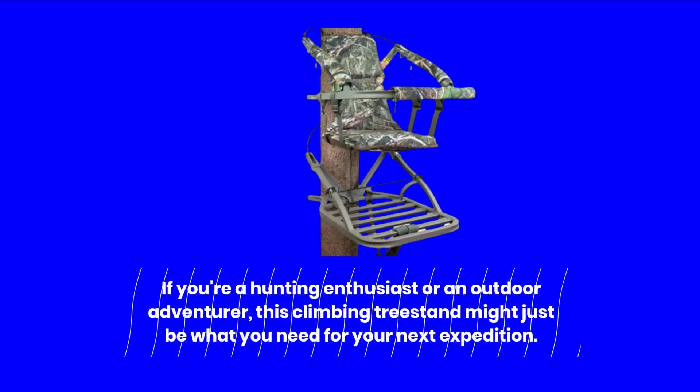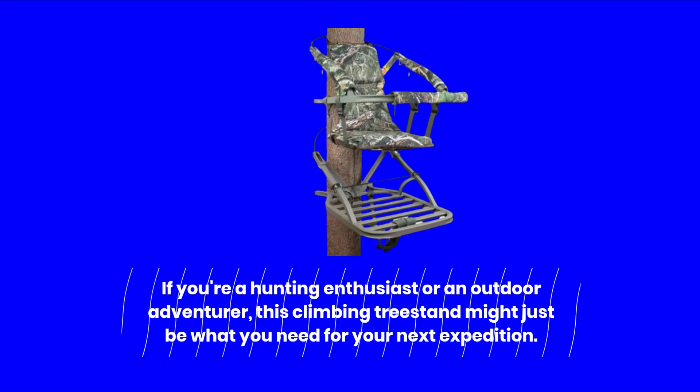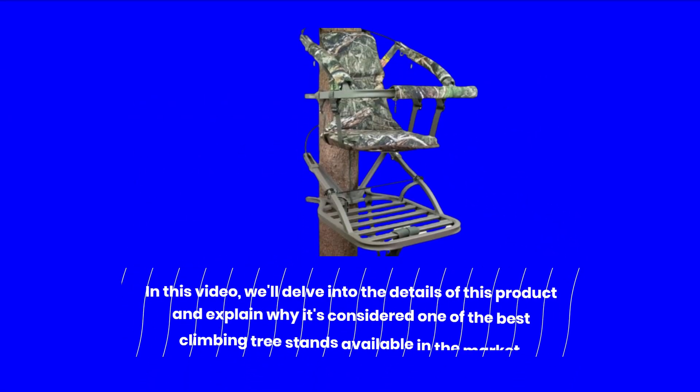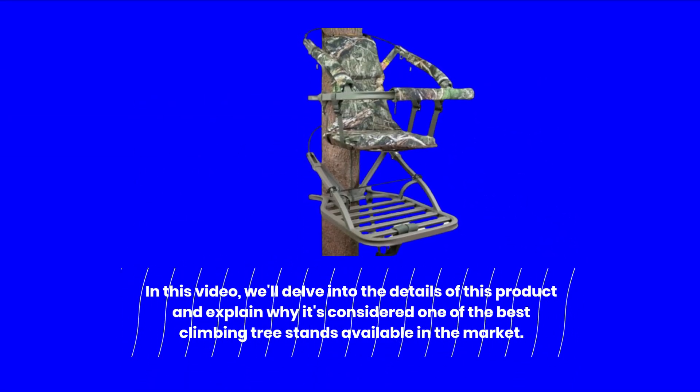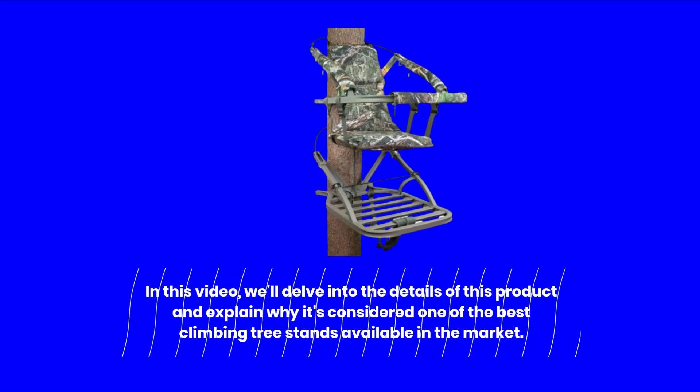If you're a hunting enthusiast or an outdoor adventurer, this climbing treestand might just be what you need for your next expedition. In this video, we'll delve into the details of this product and explain why it's considered one of the best climbing treestands available in the market.